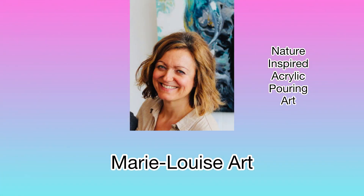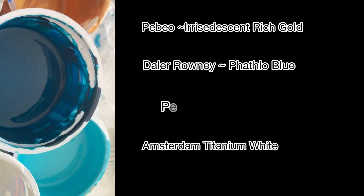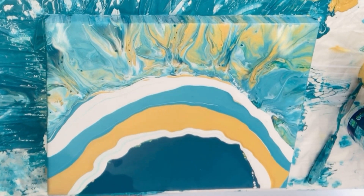Today we are painting a feathered headdress and we're painting over another painting. The colours I'm using today are iridescent rich gold, palo blue, titanium white, and iridescent blue. I just love iridescent blue — I love my blues.